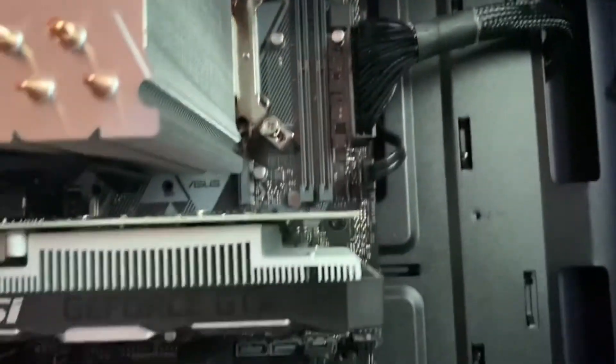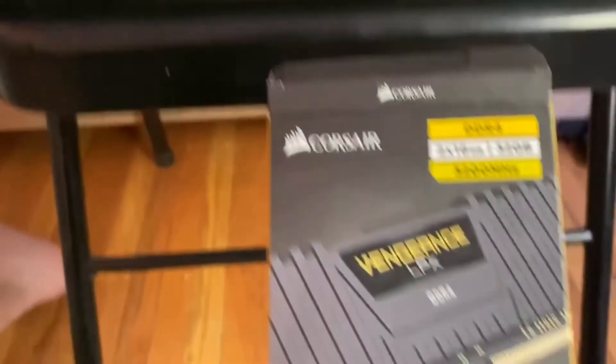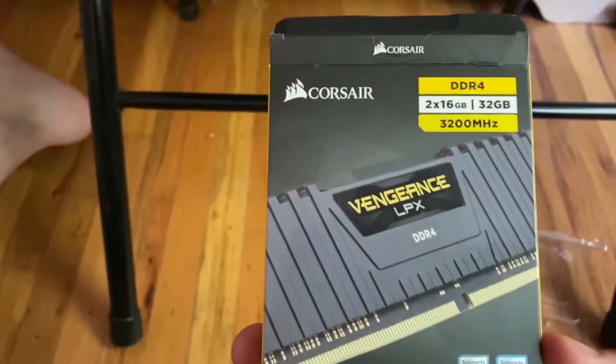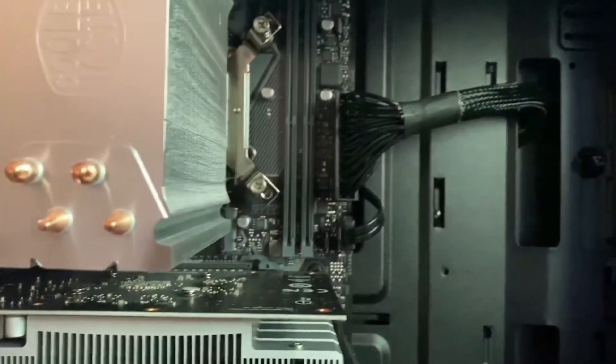because there are only two ports and you cannot mix them. Remember DDR4, and make sure it's the same. I've got two 16-gigabyte sticks to reach the maximum supported RAM with this motherboard, which is 32 gigabytes. We'll get those in there in just a sec.